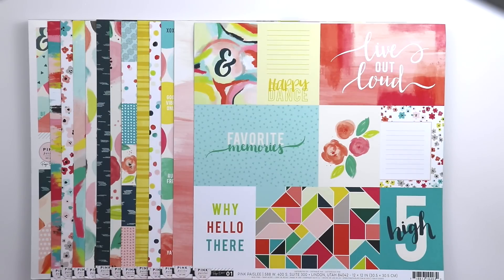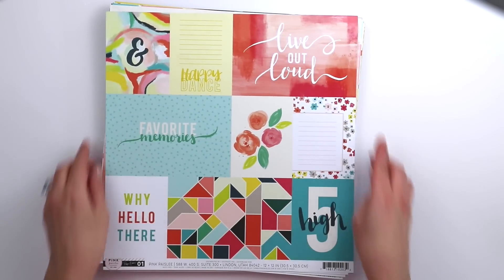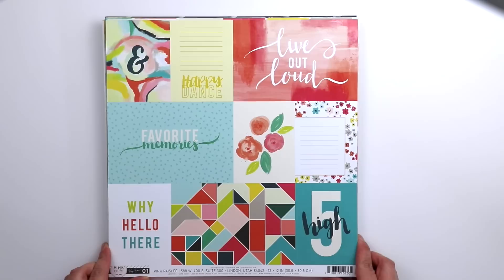Hey everyone, it's Paige Evans. I know this is long overdue and Fancy Free has been out for a year, but I wanted to film through all of the products starting with the pattern papers. There are 12 double-sided pattern papers, so 12 times 2 is 24 patterns.